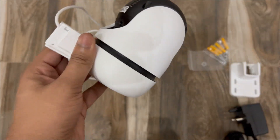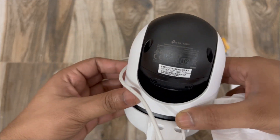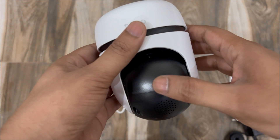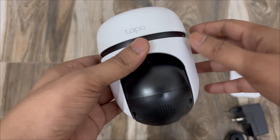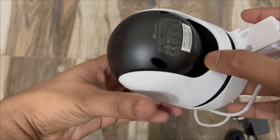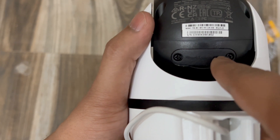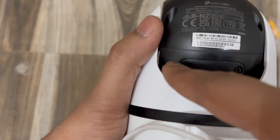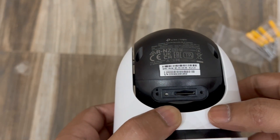Here is the camera — it is a little heavy. According to the box, the weight is 0.73 kg. The camera lens is physically shut down for privacy, which is a feature of this camera. This is the slot where we insert the memory card. The reset button is also inside this compartment. To access the memory card port, we need to open the small compartment by removing the screws. Now the memory card port and reset button are accessible.